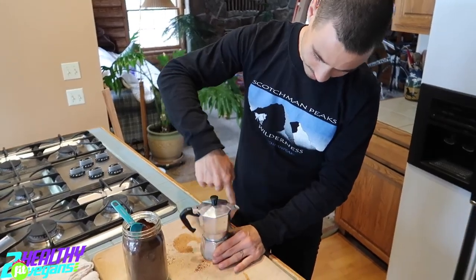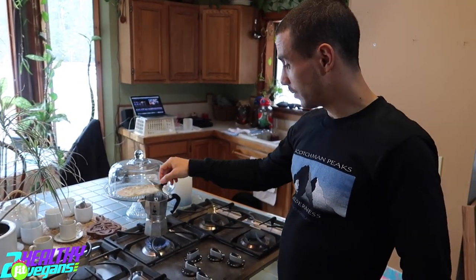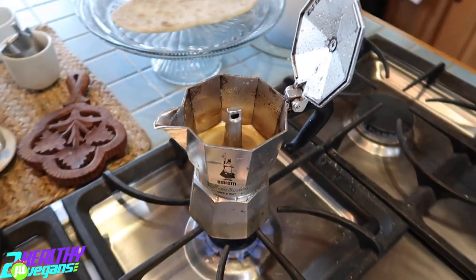Screw it pretty tight. Put it on the fire. You can leave it closed, but I like to keep it open so I can see when the coffee is coming out. Because what you don't want is to forget about it — it's gonna burn the coffee and it's not gonna be as good.